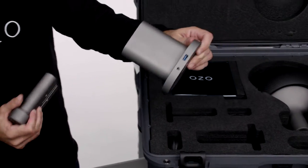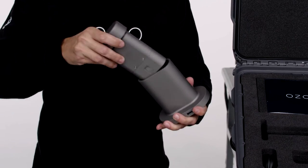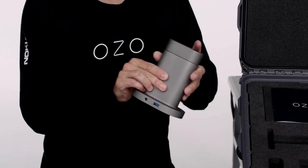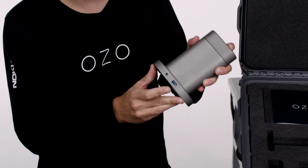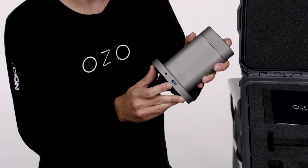We also have our docking station. The docking station has two functions. The first function, obviously, is where you can charge your battery. And you also have the ability to download your media as well from another USB 3 port.